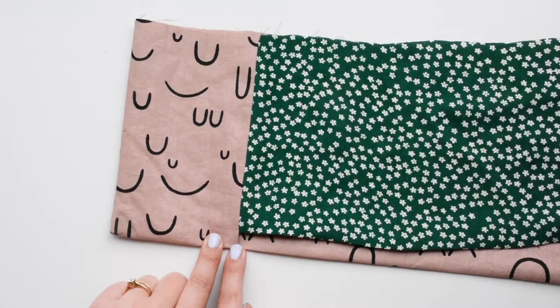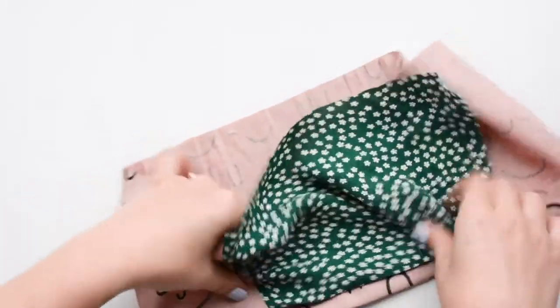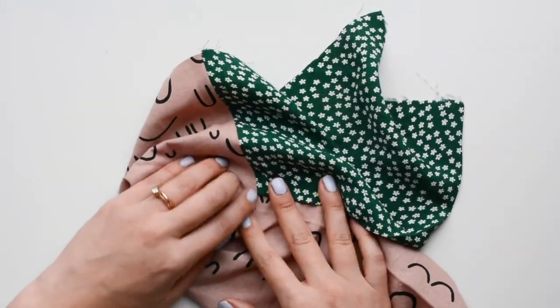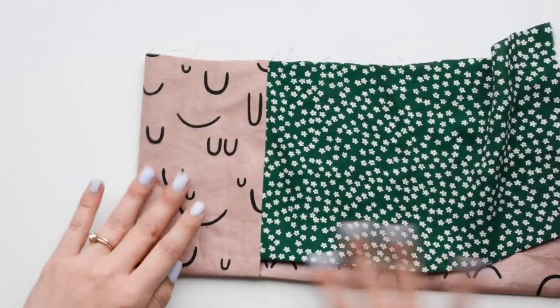All that's left to do is to finish this little opening right here, which you can sew shut by hand or you can open it up, go to your machine, and sew it so that you don't sew through the front. I'm just going to sew it up by hand really quick.